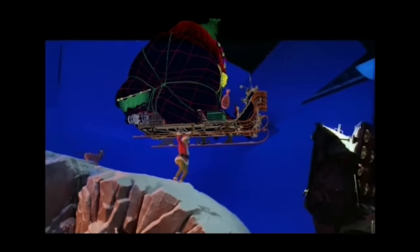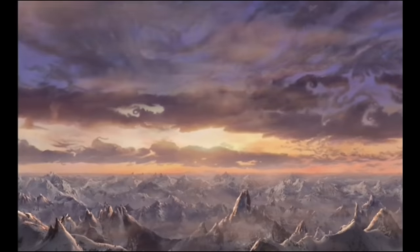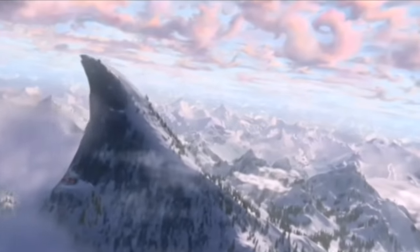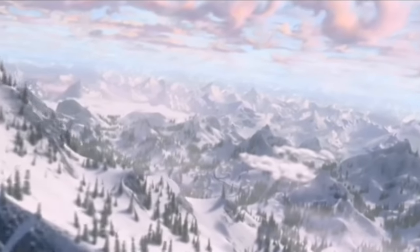The movie has over 600 visual effects shots, which add up to about 43 minutes of screen time. Over 300 of those shots involved a lot of CG effects. For example, the opening shot of Mount Crumpet and Whoville had over 40,000 CG trees.